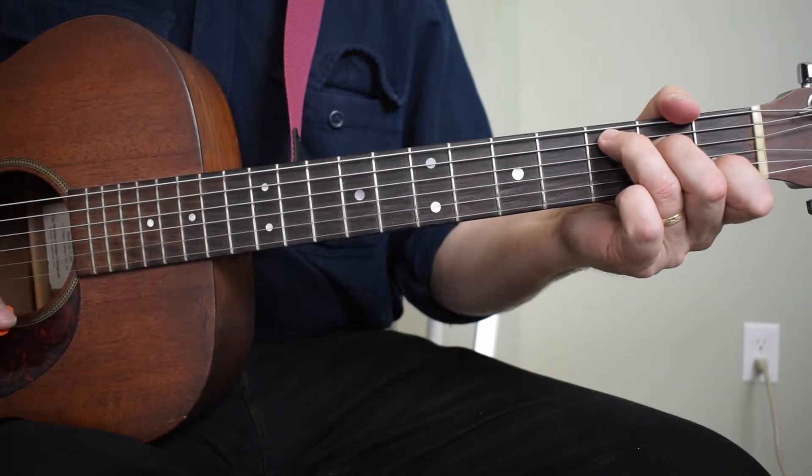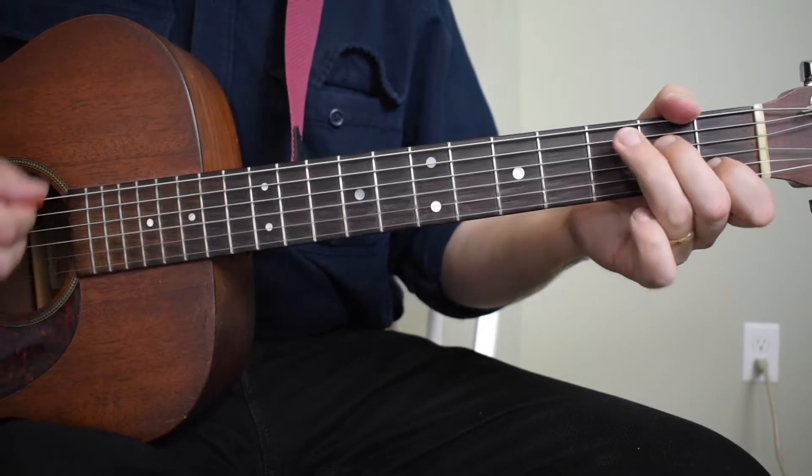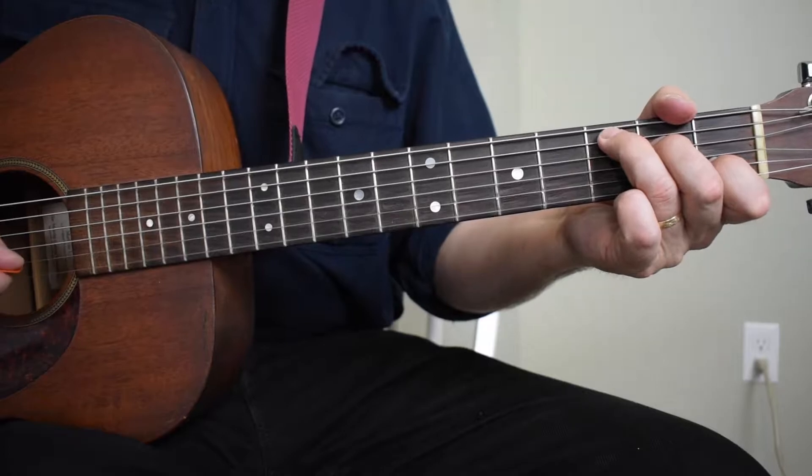You get two beats on that final C. So the pattern is: C, G, C, F, C, G, C. That's good practice for quick chord changes.